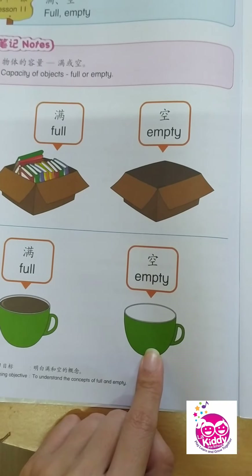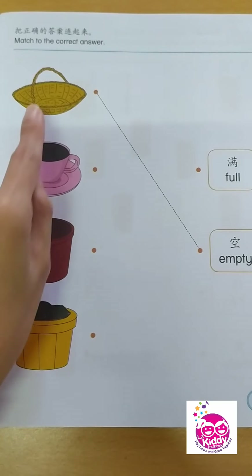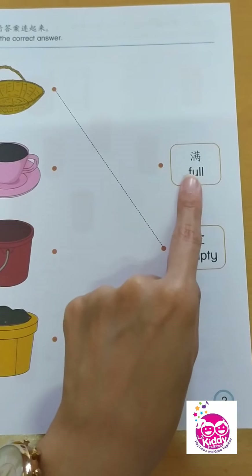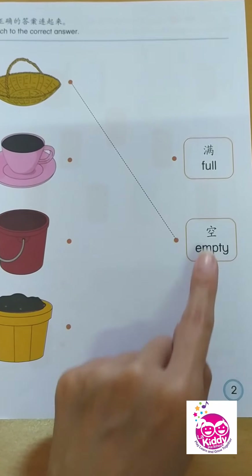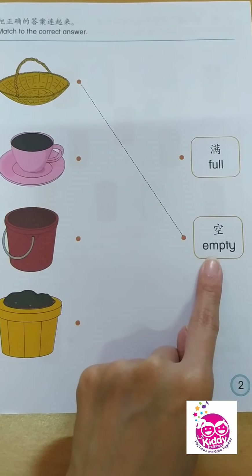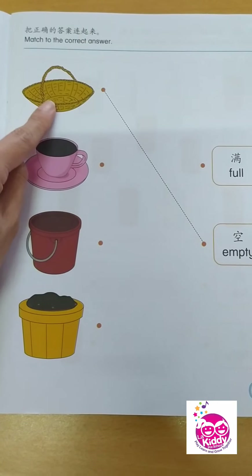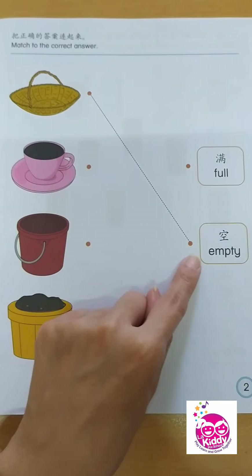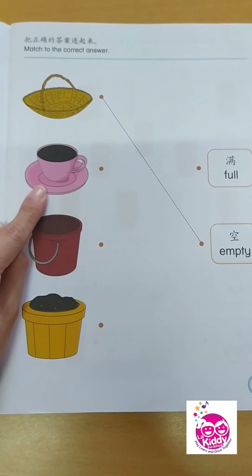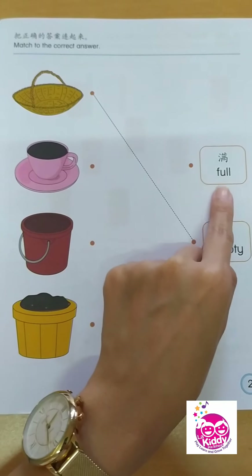In our first activity, we need to match to the correct answer. We have the word 'full' and the word 'empty.' You have a sample answer: the basket has nothing inside, so this is empty. And the cup has something inside — it could be coffee or a chocolate drink — so we say that is full.